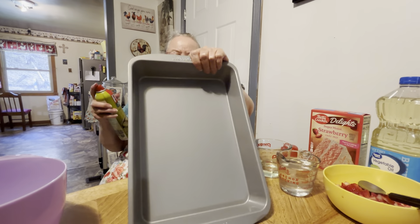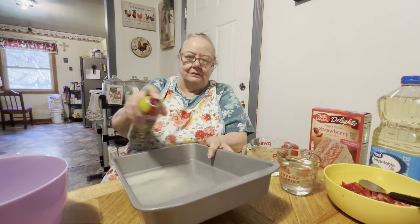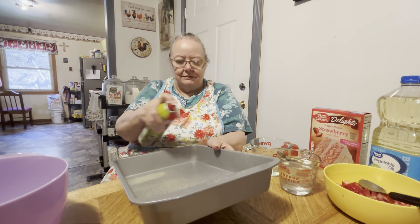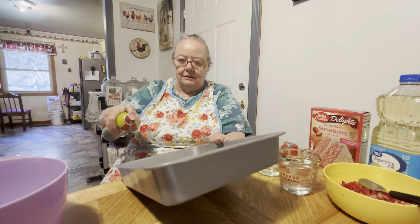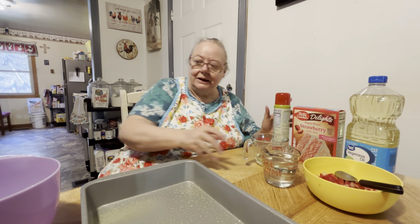Okay, we've got to get her pan out and we've got to spray it. You can use whatever type of oil that you like, but this is olive oil. And then we're going to start mixing.